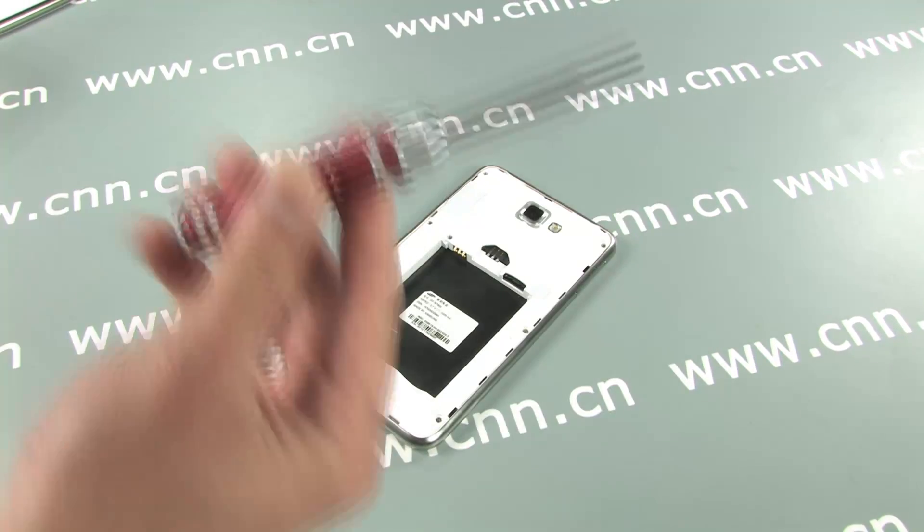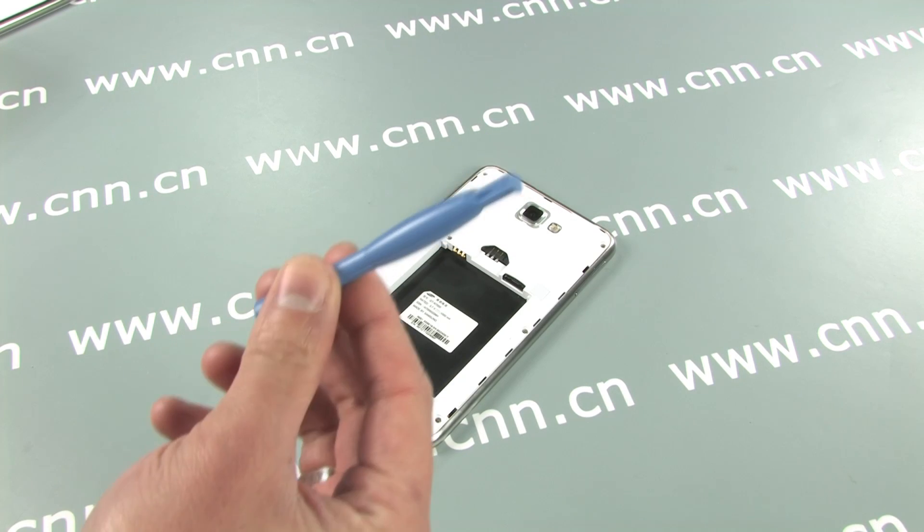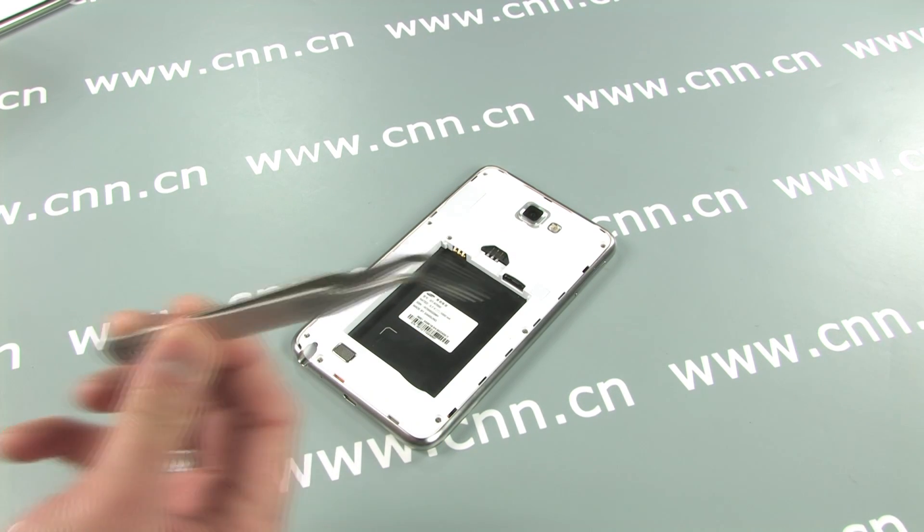Tools necessary: Phillips screwdriver, a case opening tool, and tweezers.